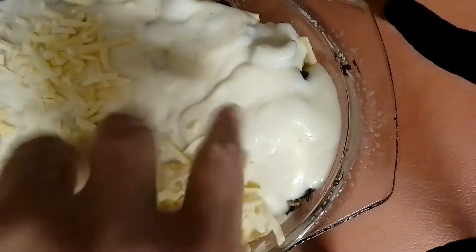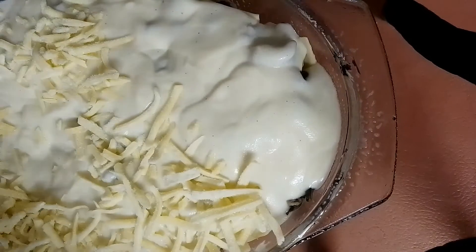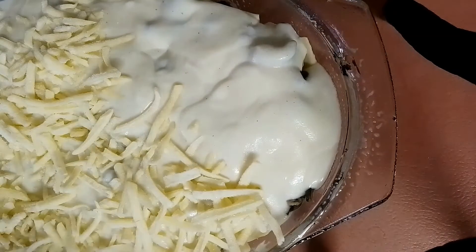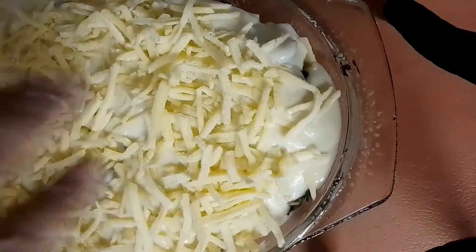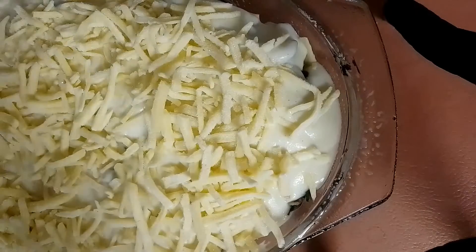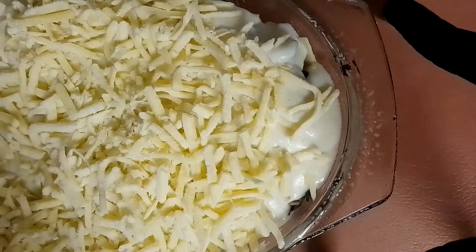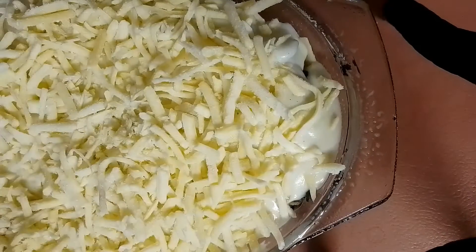My chicken spinach lasagna. I like cheese — cheese is on there. It just goes in the oven at 190°C, 374°F, for 45 minutes, and dinner is ready.